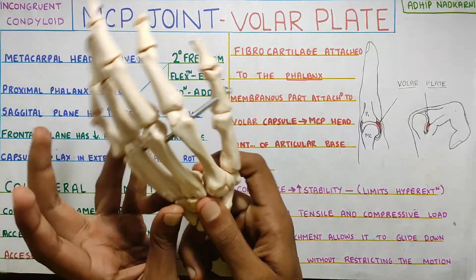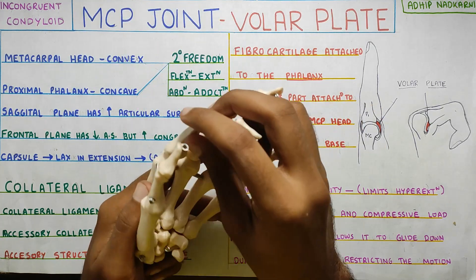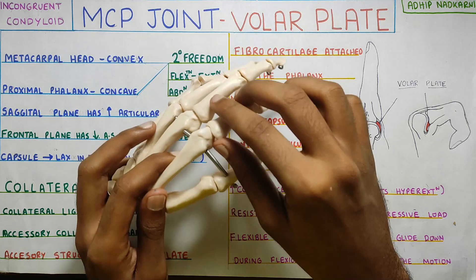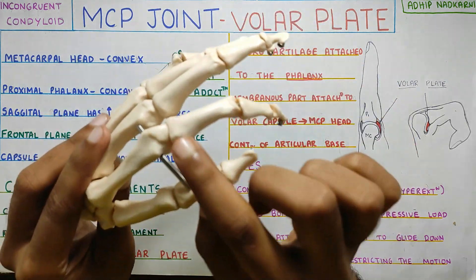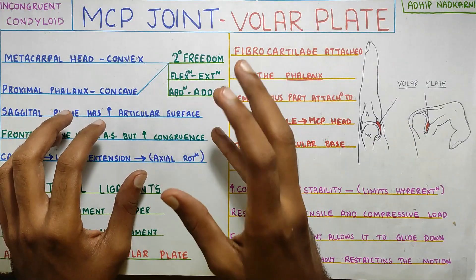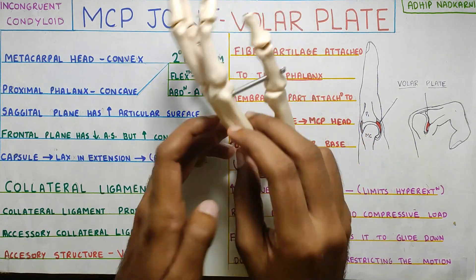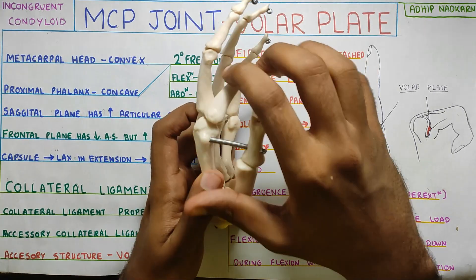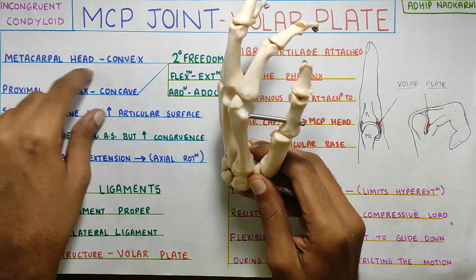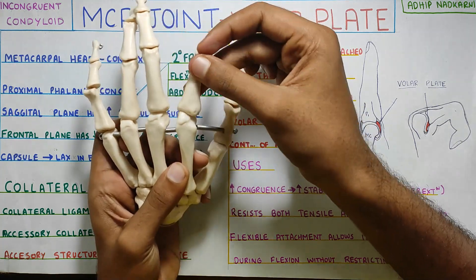This is your metacarpophalangeal joint. It is a condyloid joint and it is very incongruent, meaning the articulating surface of the metacarpal head is way bigger compared to the articulating surface of the phalanx. You can see the first phalanx and the metacarpal — there is so much difference in size. The metacarpal head is convex and the proximal phalanx is concave, and both together allow two degrees of freedom: flexion and extension, and abduction and adduction.